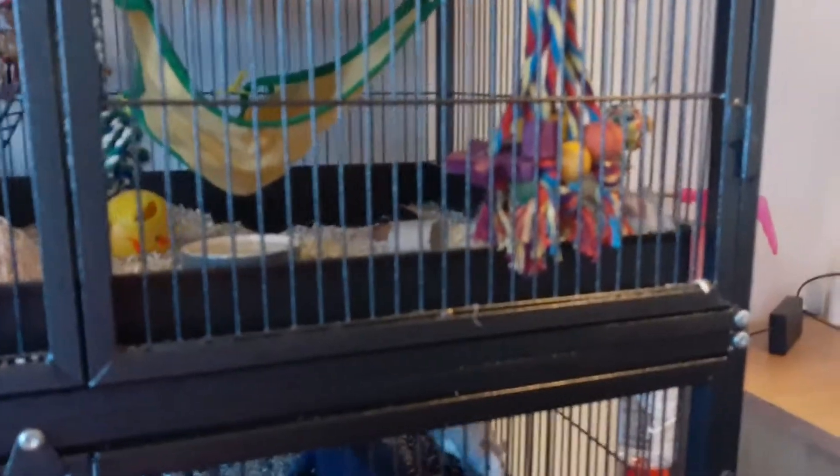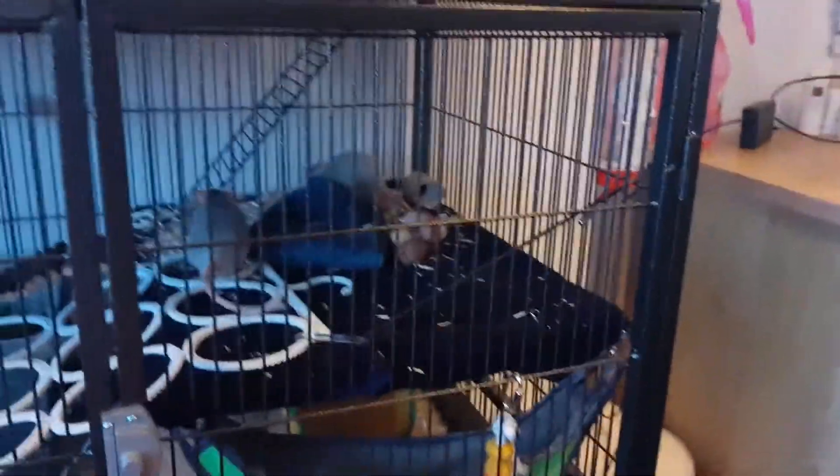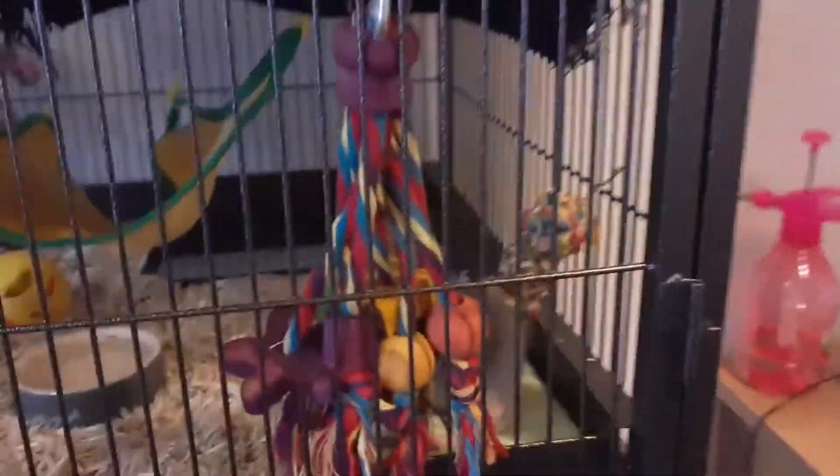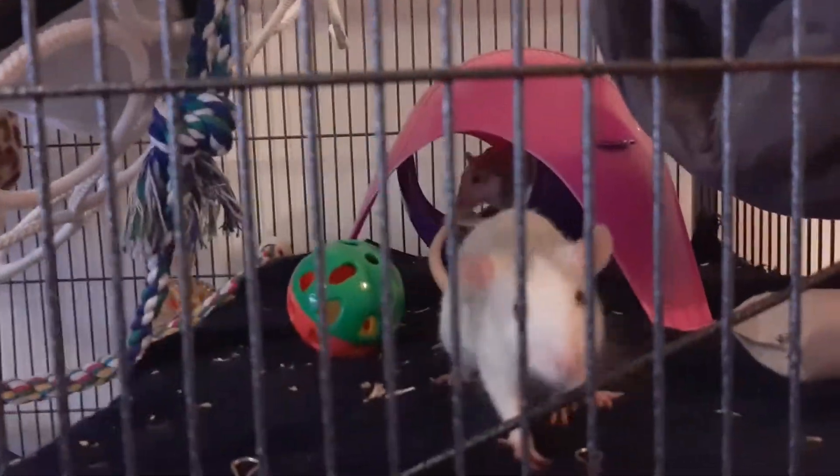Mercury's adventure was only short — he decided to go upstairs, but at least now he knows there is a dig box. The other two are kind of enjoying it. I'm going to end the video here since they've all gone upstairs again. I'm a little sad they're not really interested, but maybe they will be later. I'll just keep it there. Thanks so much for watching and I'll see you next time, bye!